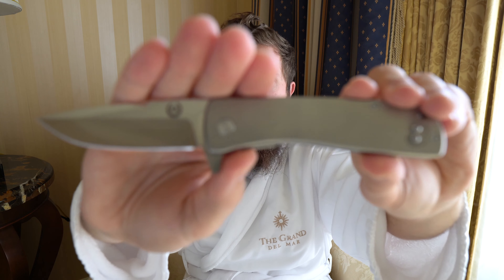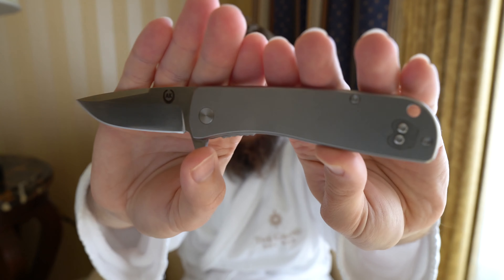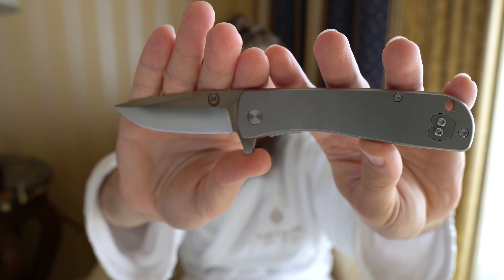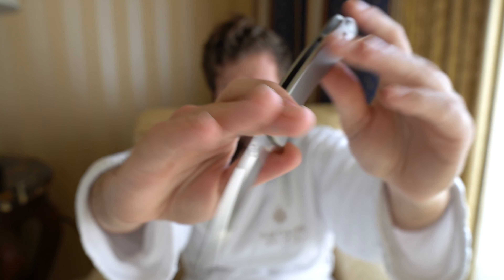We're rocking S35VN blade steel just like the Nomad. I think each of their models has S35VN unless I'm mistaken. We have a titanium frame lock, and it's well-finished titanium. Very simple, neutral handle shape — nothing crazy happening here.